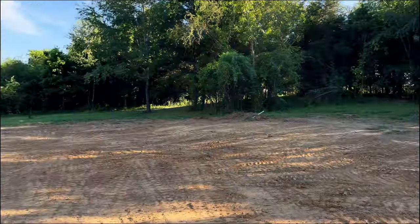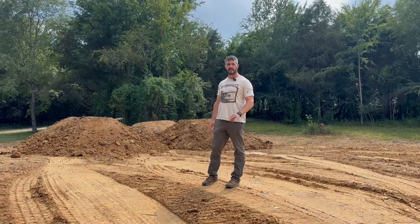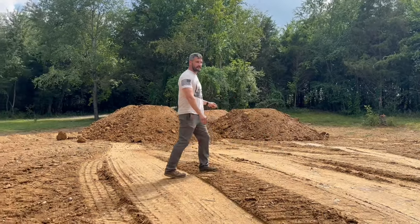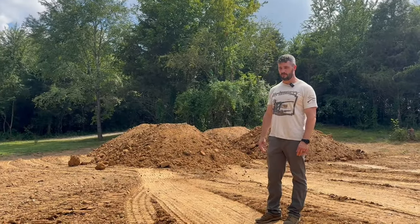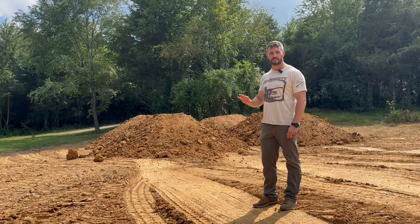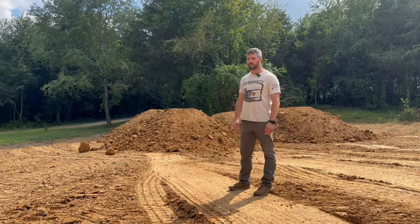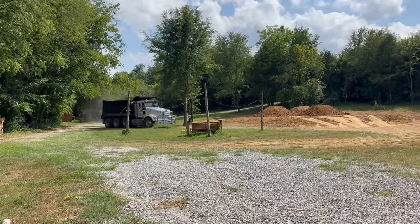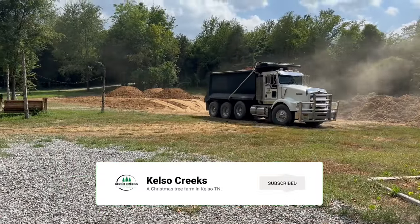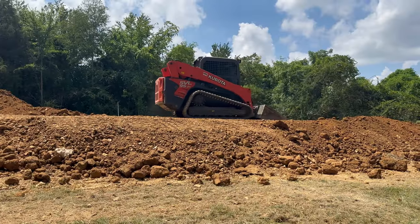It's the second of July, day two of building the pads. Looking at 19 loads of dirt right now. I talked to the guy doing the dirt just before this video and he said there's another foot to go to make it level. I'm hoping we can get this done in under 25 loads — that's the goal.